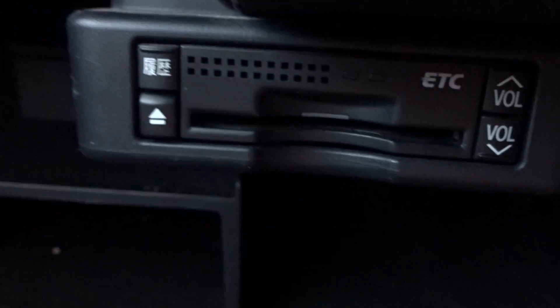The seats and mats need a bit of a clean. The ETC is actually hardware — it's in there, just gonna plug your ETC card in.